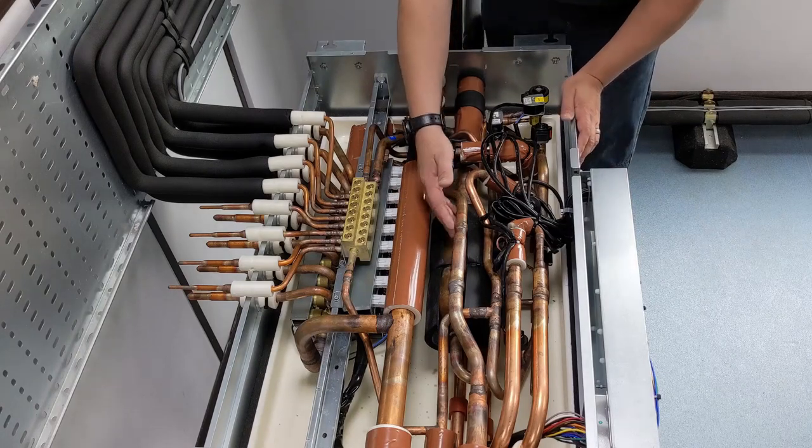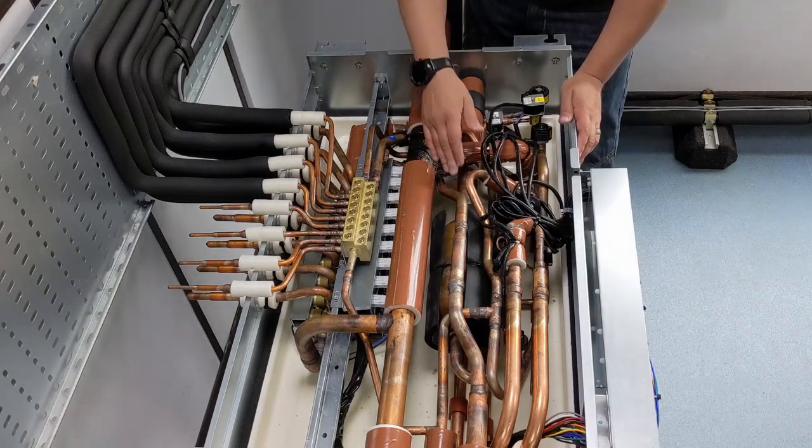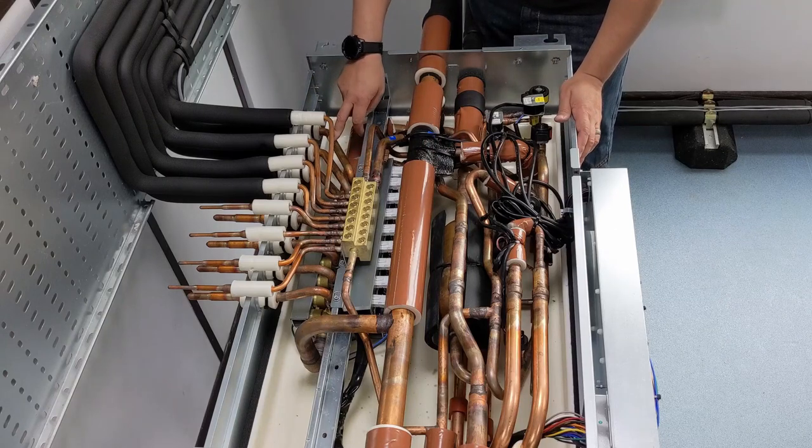I'm going to draw off my 5 kilowatts of vapor off the top of the gas-liquid separator. I open up this port here and send that refrigerant through the indoor unit.